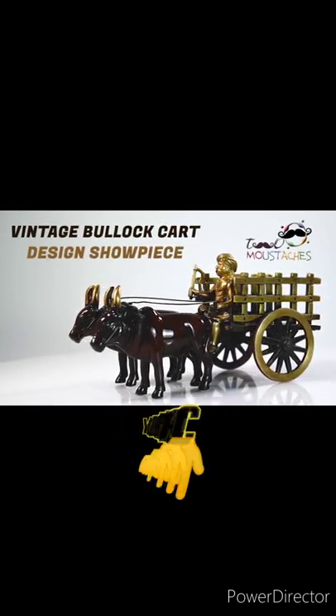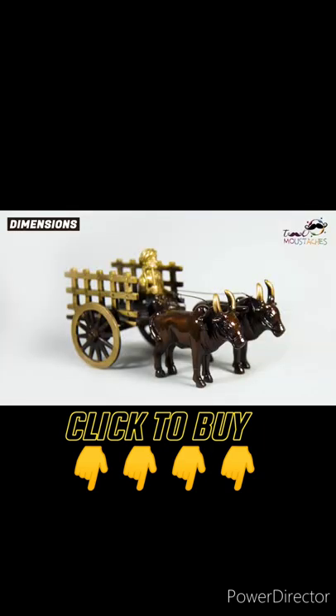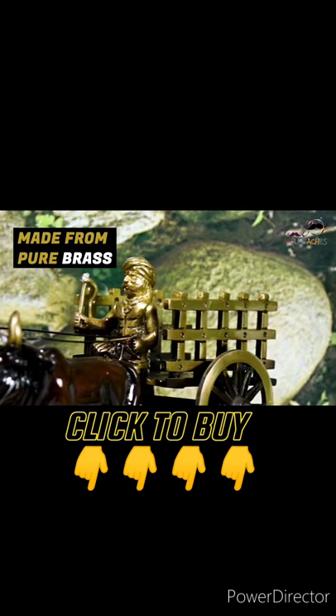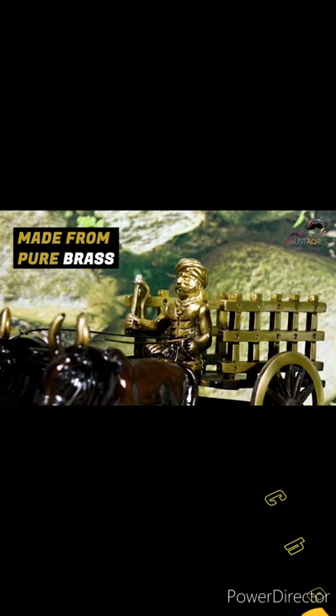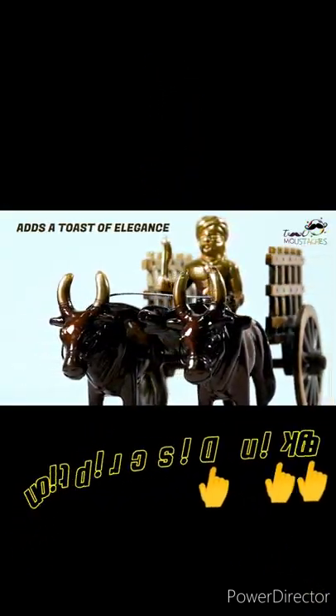Two Mustaches brings to you this vintage bullock cart designed showpiece. The dimensions of this product are 22.5 by 11.2 by 12.5 centimeters. Made from pure brass, this artifact is not just sturdy but it also adds a touch of elegance and exclusivity to your home or office.